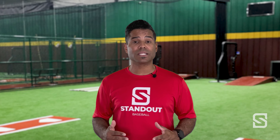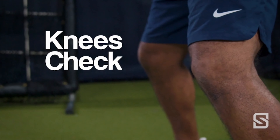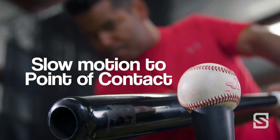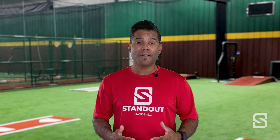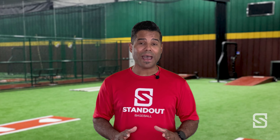The Hitters Creed is a checkpoint system which they can use to scan their body — from their feet to their knees, to their chest to their fingers — and then extend their bat to the correct point of contact. By doing this, they're going to have a plan at the plate, they'll set an intention, and they'll be in control every pitch of every at-bat.